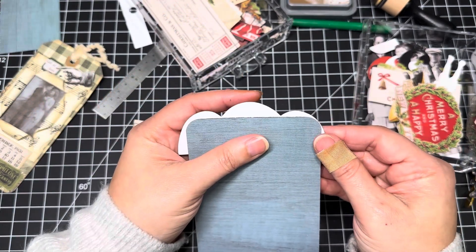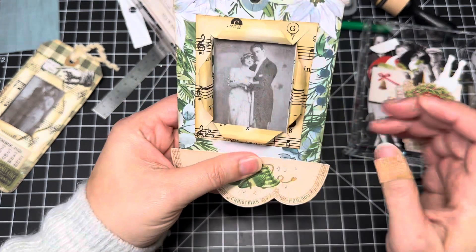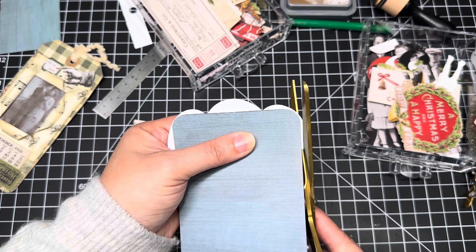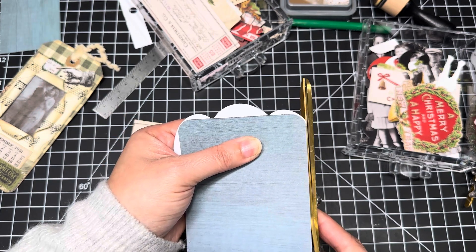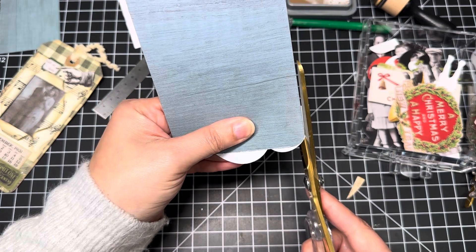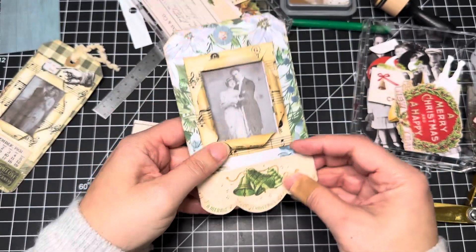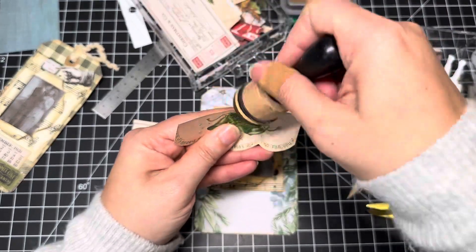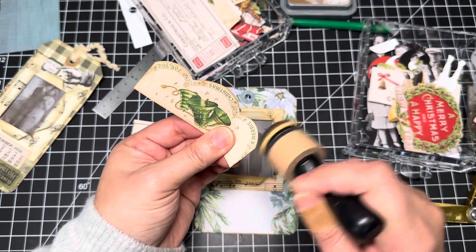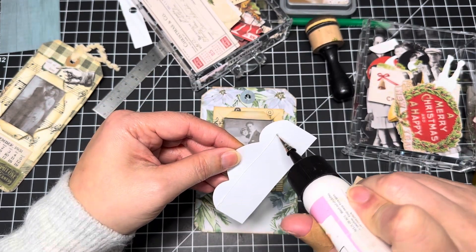Let's put this, even it out, putting it right at the edge. Okay. That doesn't look too bad. Let's just ink it — just inking the edges. So that's it. We'll just decorate it a little bit and then it's ready. How quick is that?